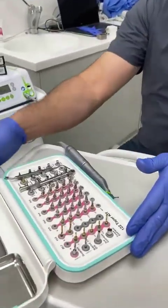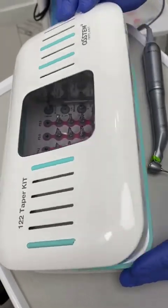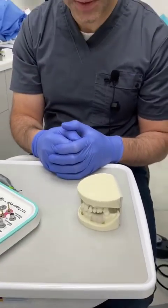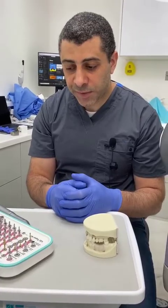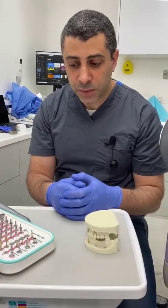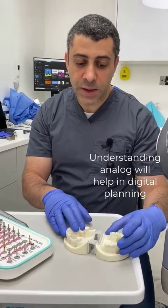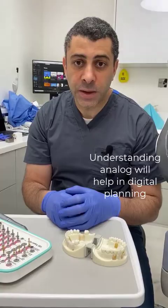We're using the OSTEM system, the OSTEM 1-2 taper kit, but the principles we're going to be describing here are the same for any implant system. The idea is merely to give you an idea of how things are done step by step and why they're done in certain ways. What we're describing here is the analog method of doing things, rather than the digital method, which will be covered in a forthcoming video.